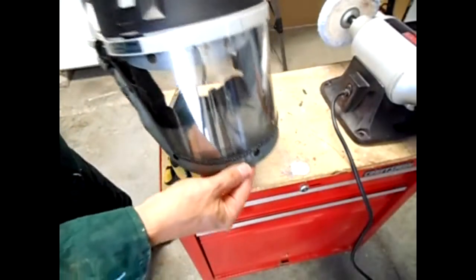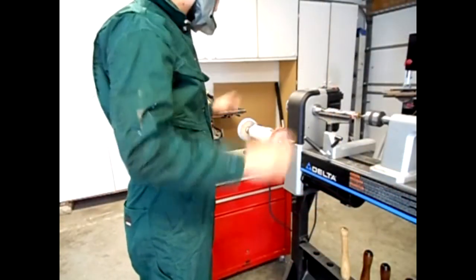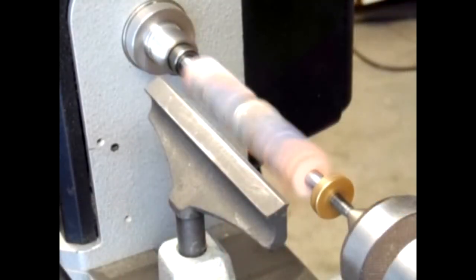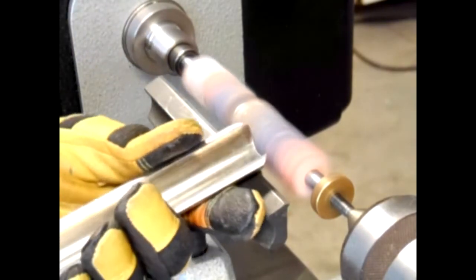Safety is priority number one and quality is our second priority. It is important to find the moving or turning center of our pen mandrel. It is recommended to use a face shield and a respirator in order to avoid serious injury.